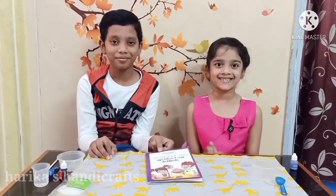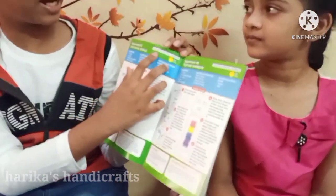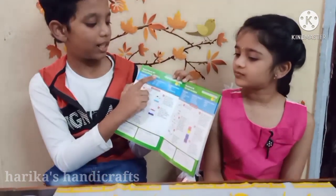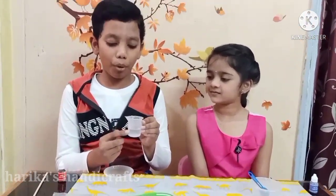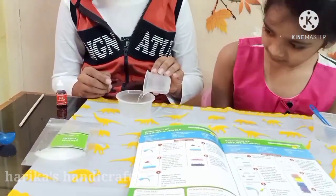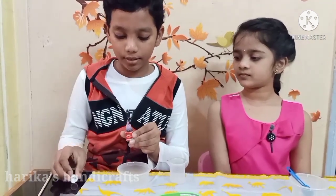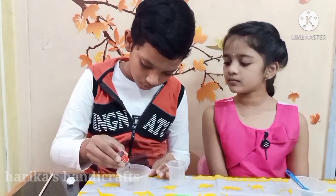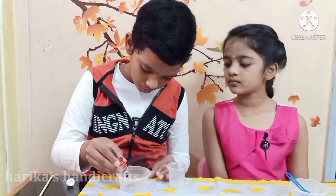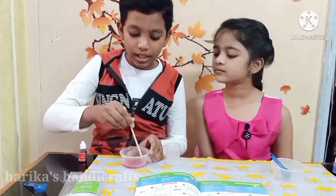Now let's do some fun experiments. We are doing experiment seven from Color and Crystal Science — Colorful Jewels. Take a measuring cylinder and measure 15 ml of water and pour it in the cup. Now add two drops of red color, then add half a spoon of crystal powder and mix it well with the stirring stick.